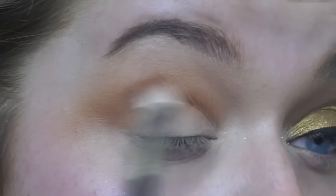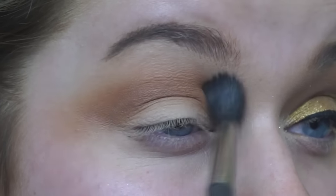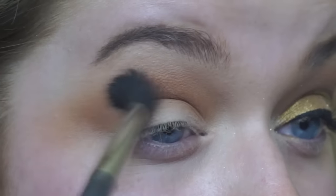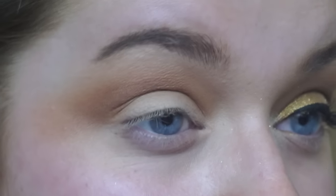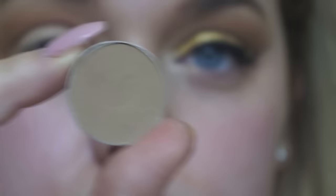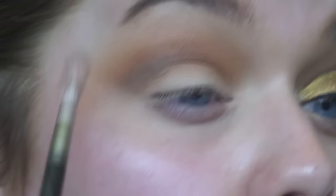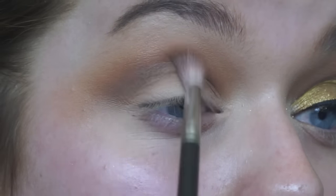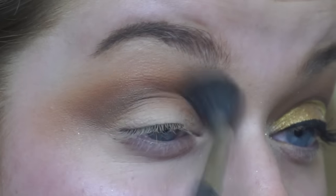These are all going to be Makeup Geek eyeshadows and I've linked them down below. Going in with a slightly smaller crease brush and then back in with our big fluffy crease brush just to diffuse the eyeshadows together and make sure everything is really blended. This one is called Preppy and I'm using an even smaller crease brush — just gradually defining the crease more and more to create that cut crease look.